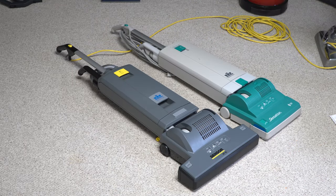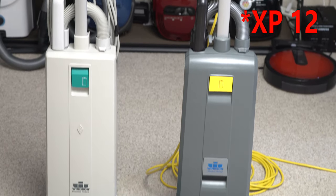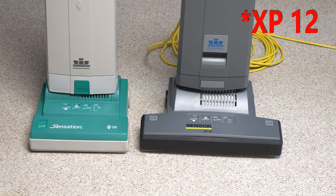Just for scale, we're going to show it next to my Windsor Sensation right here, which is like a SIBO X1, or a previous Karcher product like the XP-15.